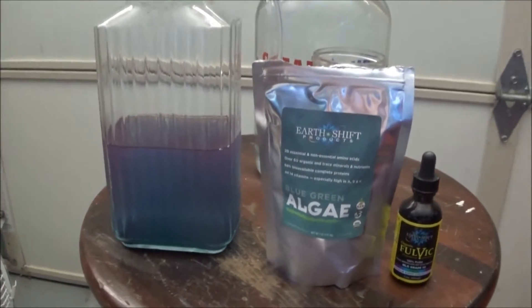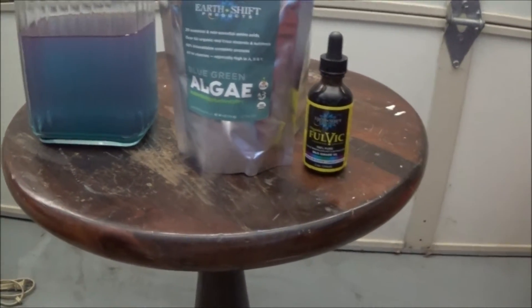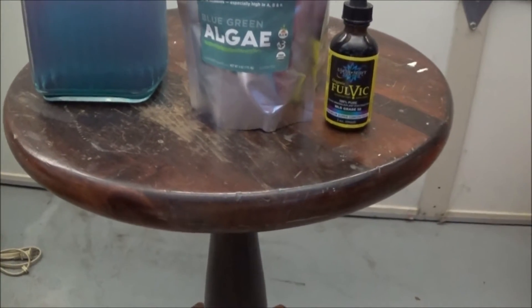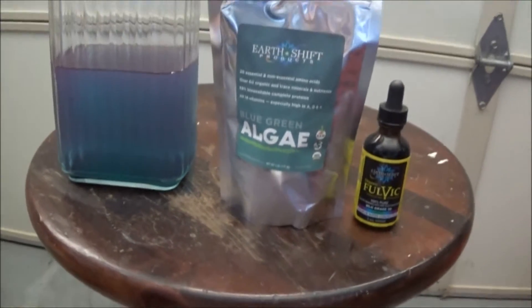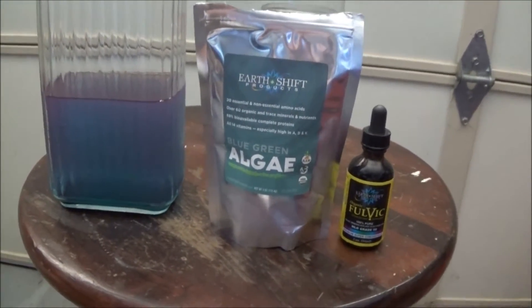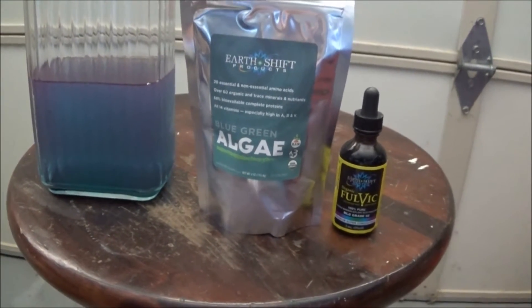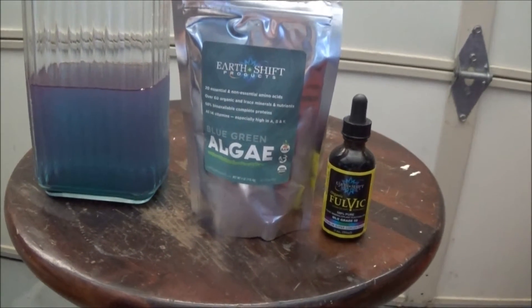We're going to talk about blue-green algae. This is a microalgae phytoplankton that's different from spirulina because it prefers fresh water as opposed to brackish, salty water. Microalgae phytoplankton are the basis of the food chain. They're super absorbable.